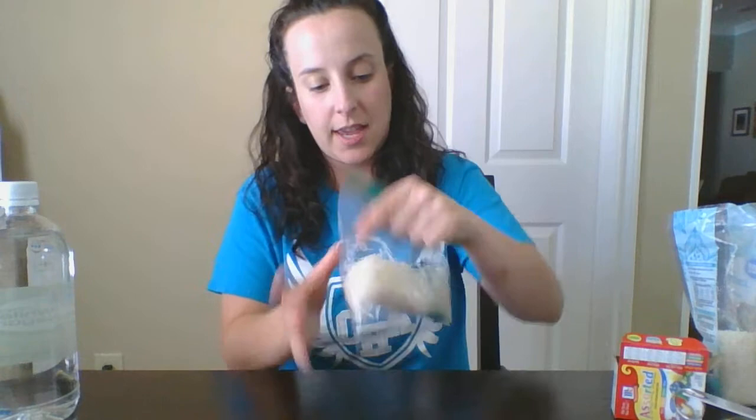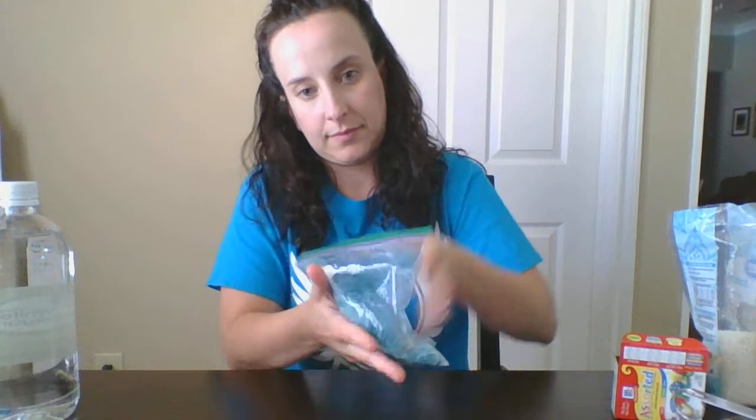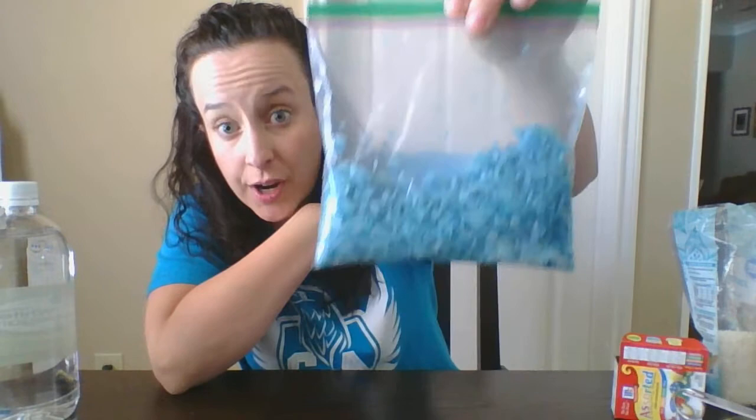Make sure the bag gets closed, and then you just shake it and move it around until all of the rice has some of the color on it. So as you can see, our rice is starting to change. After you feel like your food coloring has soaked through all of the rice, you're ready for the next step.